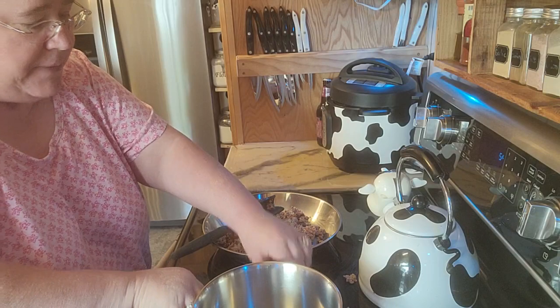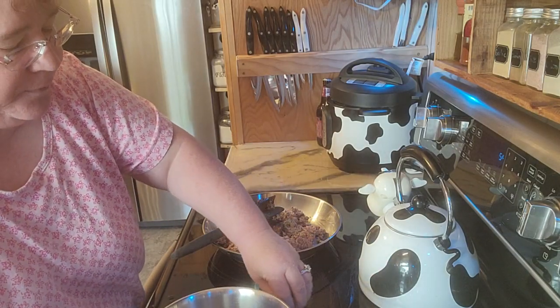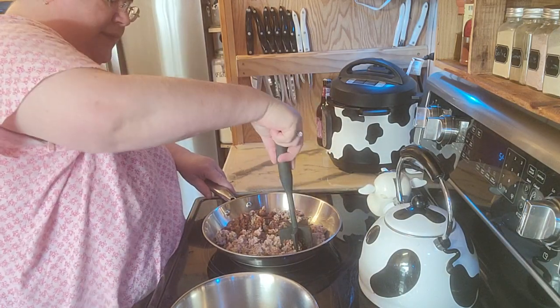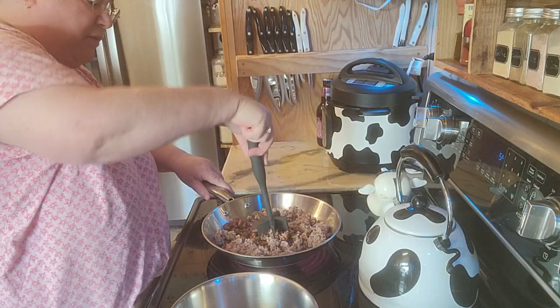I am so glad I keep my stove clean. Geez. Some days, you know, you think you got it all put together and you don't have anything put together at all.